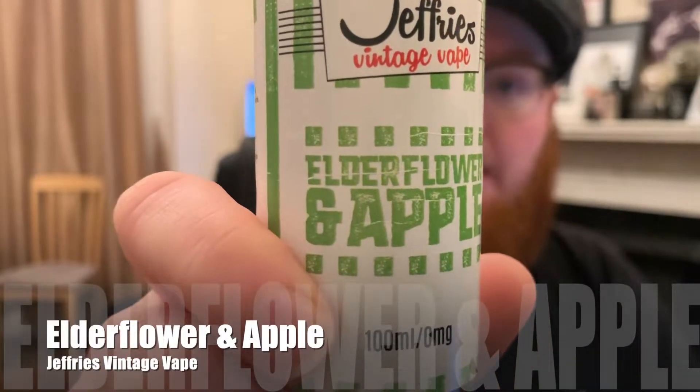The next one we're going to be looking at is Elderflower and Apple. Elderflower and Apple is a classic vintage drink — I personally love it. Jeffrey's Elderflower Apple by Jeffrey's Vintage Vape delivers an incredibly fresh and refreshing vape with crispy, fresh ripe apples and a delicate undertone of elderflower, providing an authentic and traditional flavor — not too sweet, not too tart, a perfectly refreshing all-day vape.